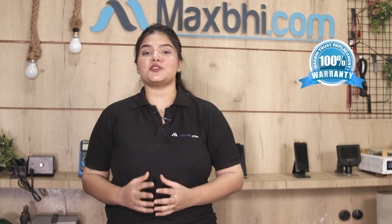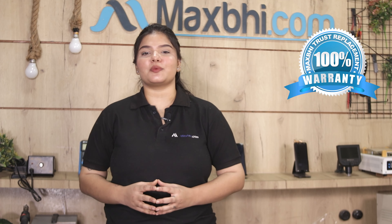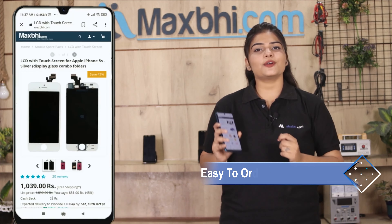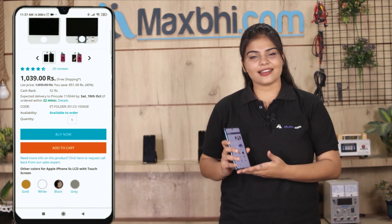Also, Xiaomi Mi 3 charging PCB comes with MaxBee's replacement warranty. MaxBee.com ordering is very easy and simple — just search and click on the product page on our website MaxBee.com.